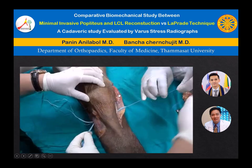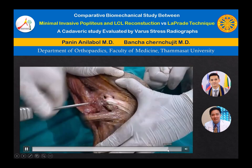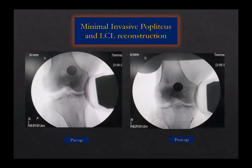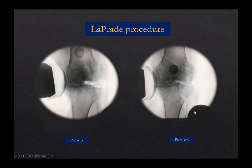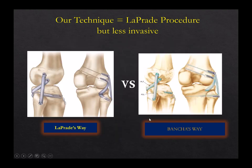We did a biomechanical study of this minimally invasive technique. We found that our technique is very similar to the LaPrade technique. We did a study using a telos device, comparing with LaPrade, and found quite good results. Actually, the LaPrade technique is a tibial fibular ligament reconstruction — not a popliteofibular ligament. You go from fibular to tibia — it's a tibial fibular ligament. Same as my technique — the Bancha technique goes from tibia, fibula to tibia, same as LaPrade. So there is no real difference.